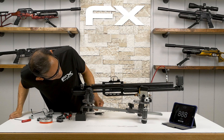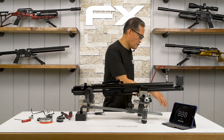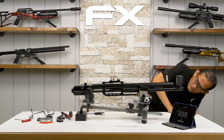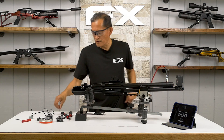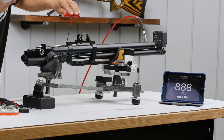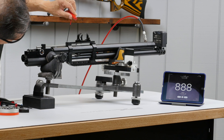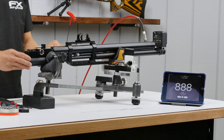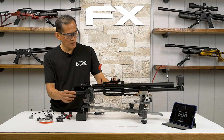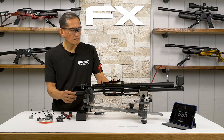It settled at 140 — we need to raise it. We'll see if there's enough bottle pressure. Increase it so it gets to 150.